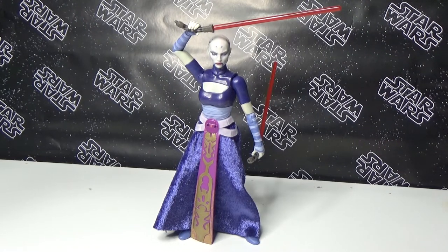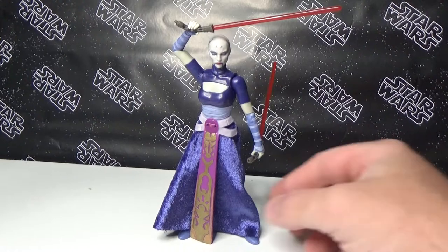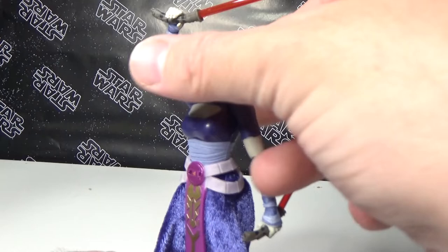One thing I'm noticing straight off the gate is she's using the same legs, feet and forearms as the recently released Dark Side Vision Rey. But it works — it's true to the character, it looks the part for the costume. It's one of those cases where Hasbro have been very smart and reused some good parts for good figures, and I'm sure it would have brought the cost of production down quite a lot.